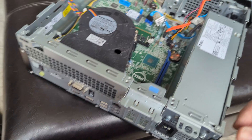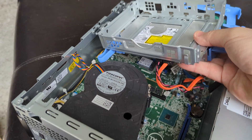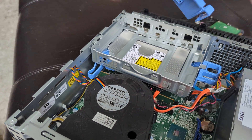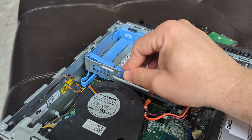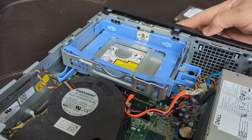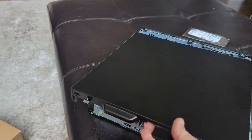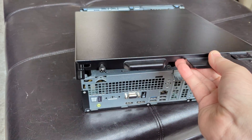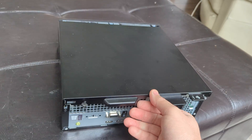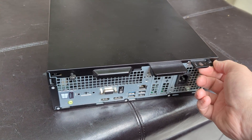Now let's put the pieces back together. I can just slide this in and snap it. I'm going to be replacing this with an SSD so I won't put the hard drive back, but you can see how it snaps back in. Then this snaps in here, and I slide the front panel back into its slots and snap it closed. Super simple.